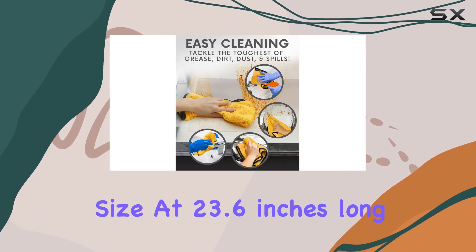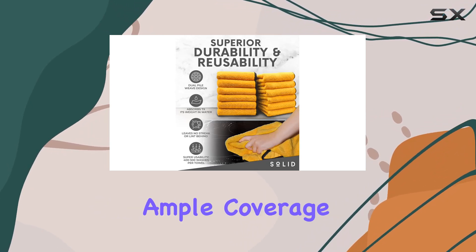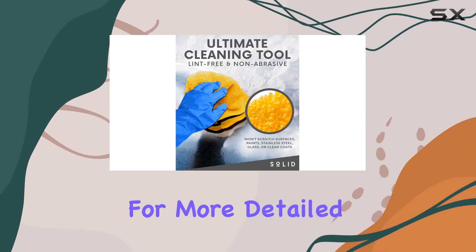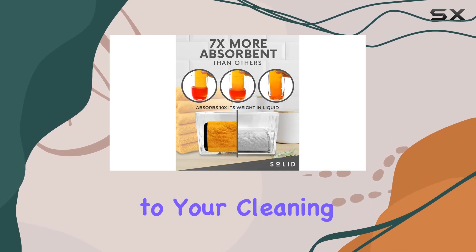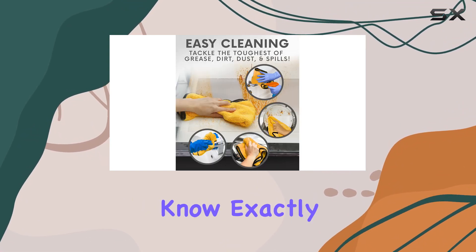Now onto the size — at 23.6 inches long and 15.7 inches wide, this cloth provides ample coverage for tackling large surfaces, yet it's still manageable enough for more detailed cleaning tasks. And the color yellow not only adds a pop of brightness to your cleaning arsenal, but it also helps conceal any stains or dirt buildup.